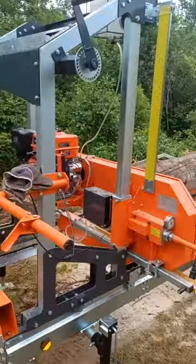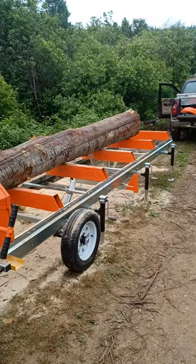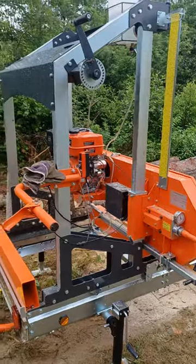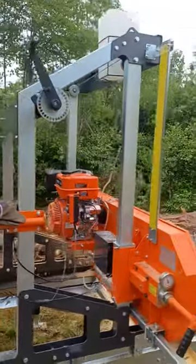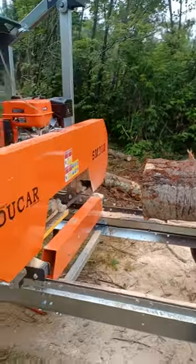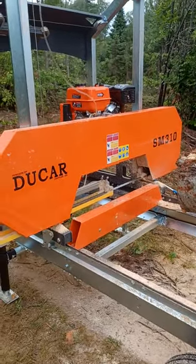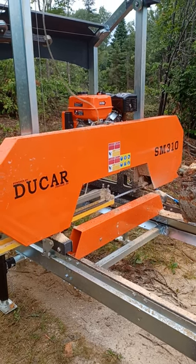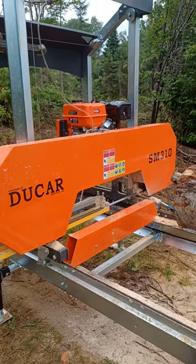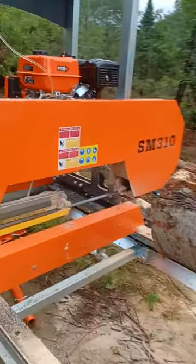It cut everything else pretty good — I'm kind of surprised for the price of the mill. I'm not going to give you a price because it differs in so many places, but I'll tell you, we haven't cut many hours yet. It's a friend of mine's mill, but if it keeps cutting like that, I wouldn't have a problem buying one.